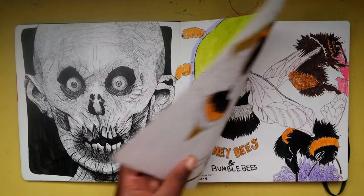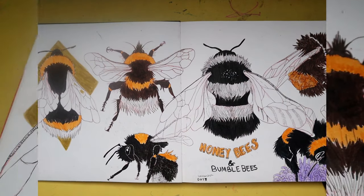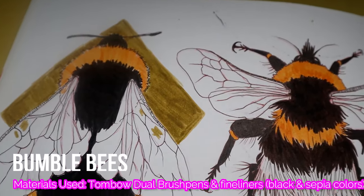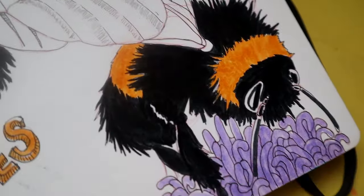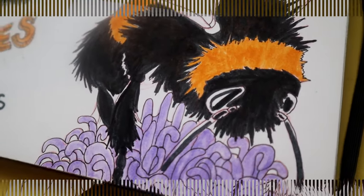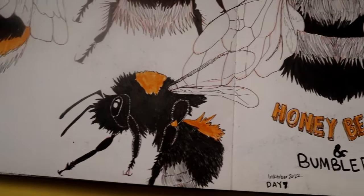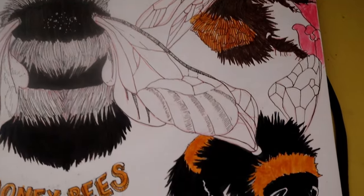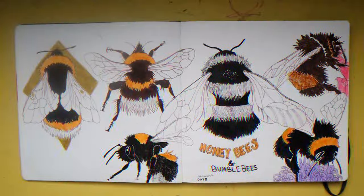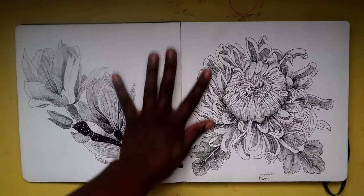On this spread we have honeybees and bumblebees — this page turned out okay to me. Insects are really cool to draw; I put them in a similar category with animals — they can be complex and really fun to figure out how to draw all the parts accurately. I'm currently working on another sketchbook so you guys are gonna see even more insect drawings in that one.